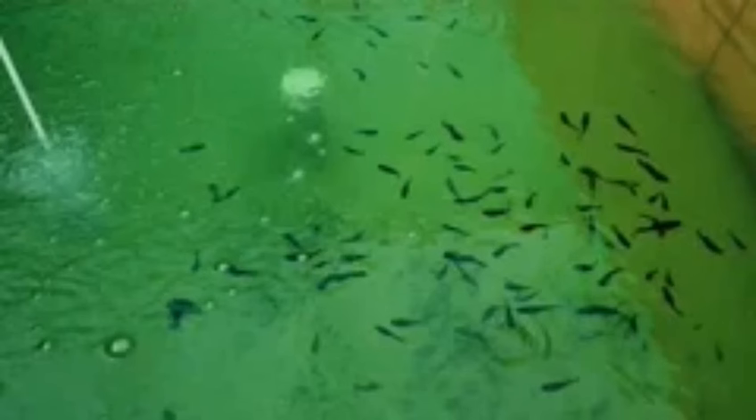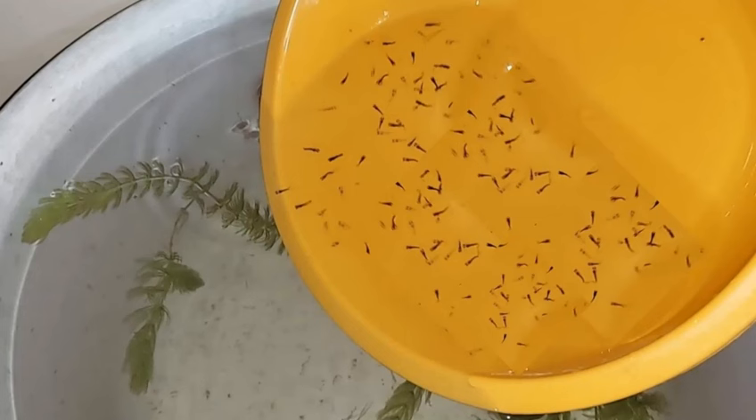Acclimate the fry. If you are getting your fry from elsewhere, set aside around 15 minutes to acclimate your fry. Allow the bag holding the fry to float in your nursery tank for at least 15 minutes in order to slowly bring the water temperature in the bag up to the temperature in the tank.